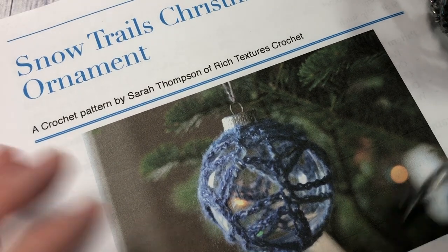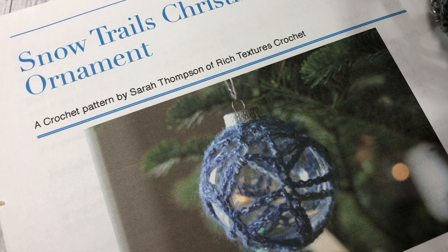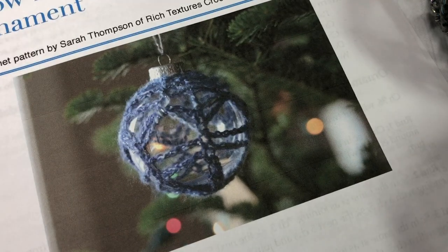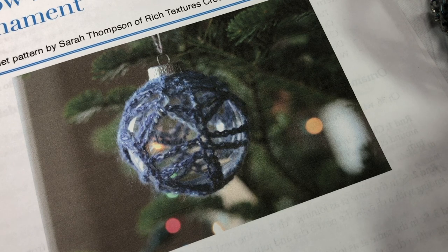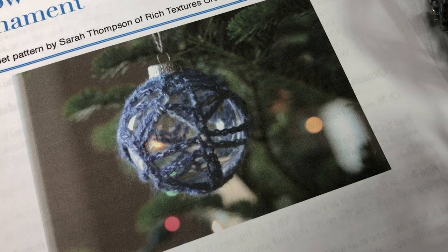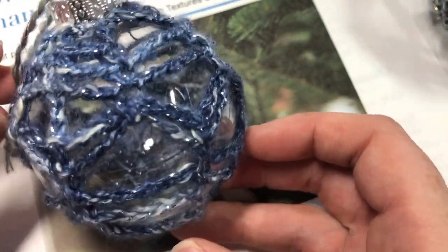Hello everyone, I'm Sarah of Rich Textures Crochet, and welcome! Today we are going to learn how to crochet the Snow Trails Christmas ornament, which you can see here in the photo. You can also find many more photos along with the free written crochet pattern for this video on my blog at richtexturescrochet.com, and the direct link for this pattern is in the description of this video.